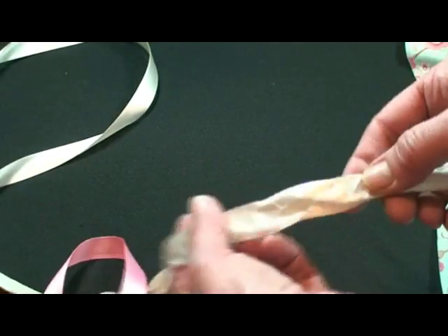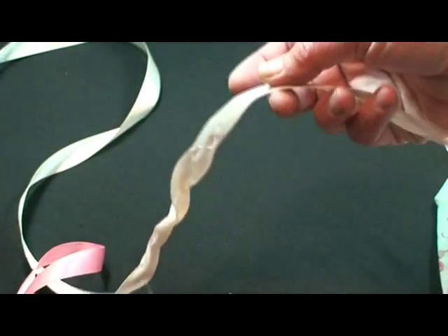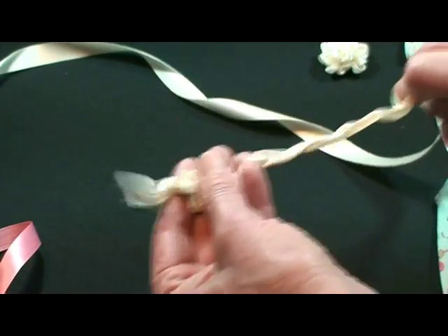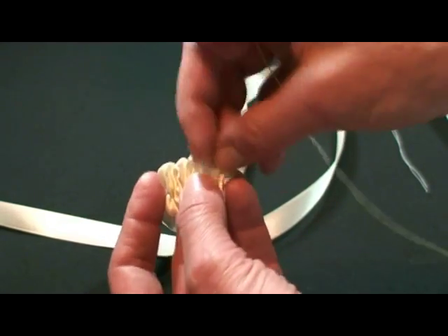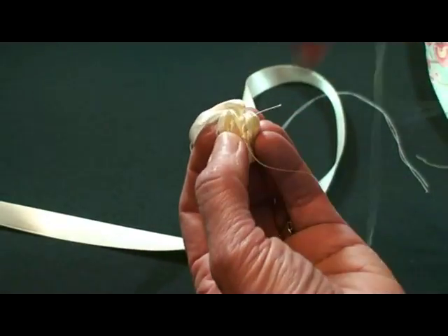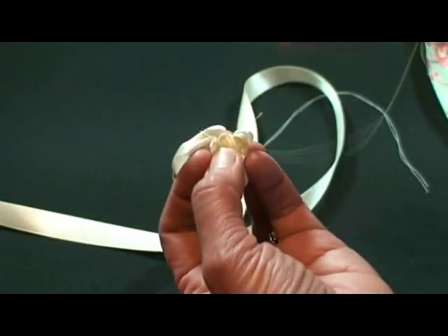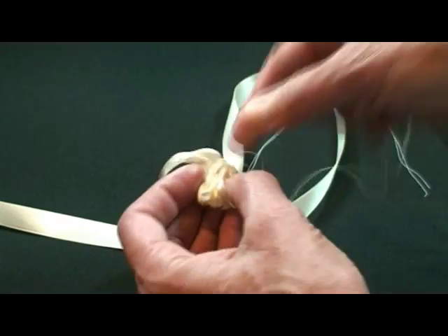Now once you've done that, the particular flower I'm showing you is about a yard of ribbon, and what you want to do is start gathering it like this. Then you're going to take that area that's been gathered and roll it right up against itself like that. With another needle and thread, start catching the little sections on one end, back and forth in different directions to hold the little gathers in.